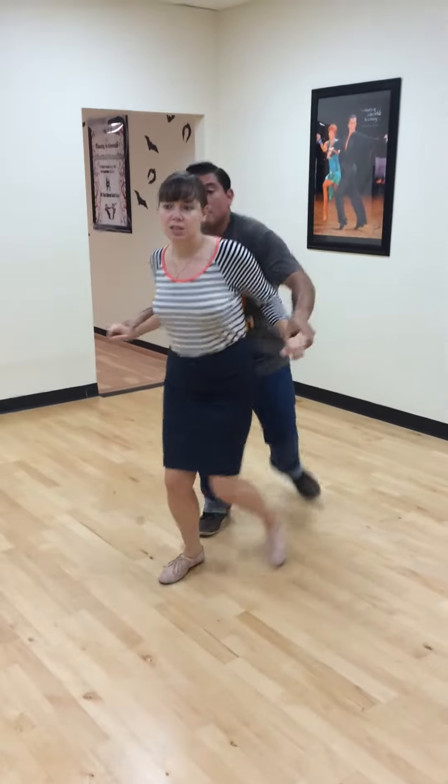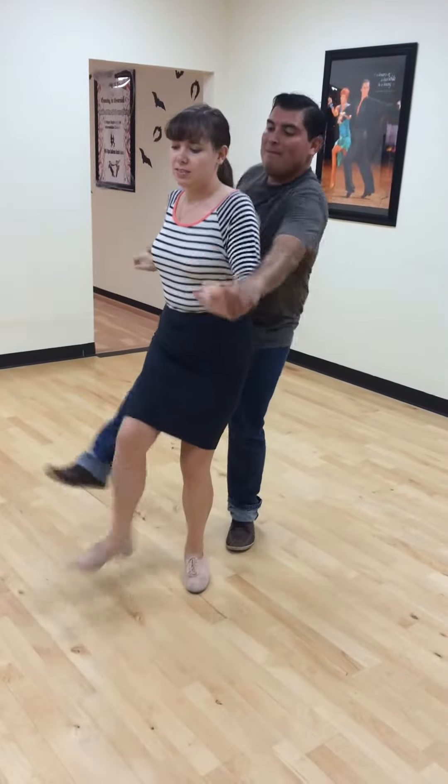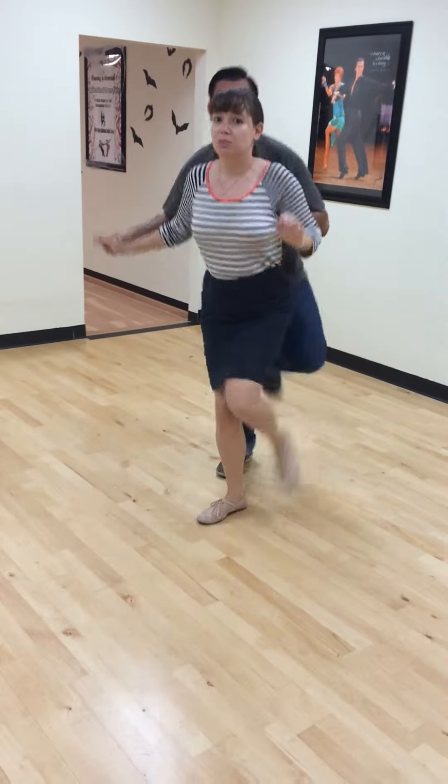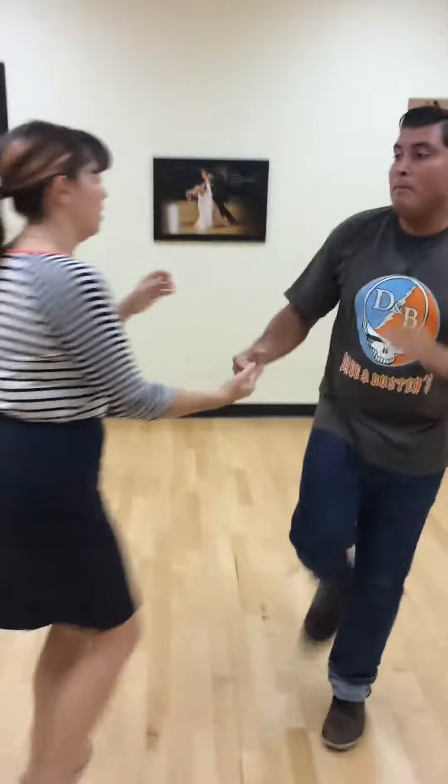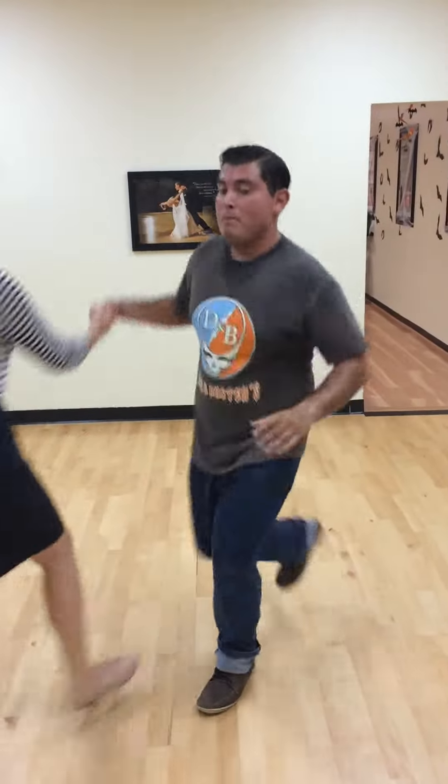We also worked on this push out on the three. Five, six, seven, eight. One, two, three. Five, six, seven, eight. Girls, you stay on the same footwork. Everybody does the same thing — you just push it out on the three.